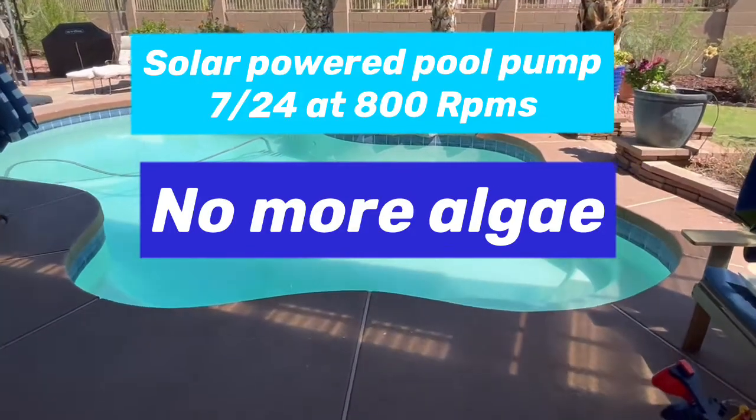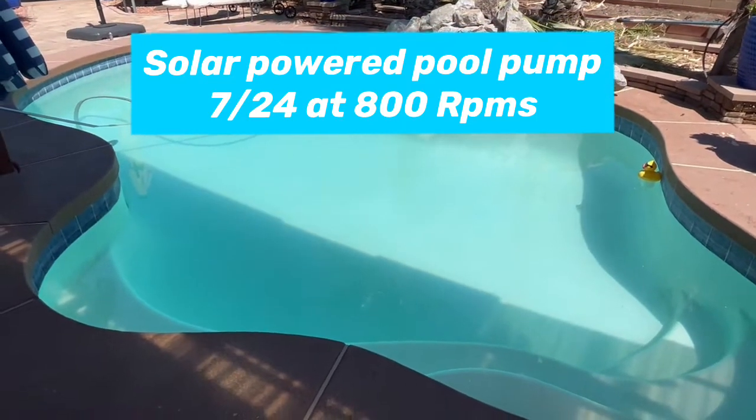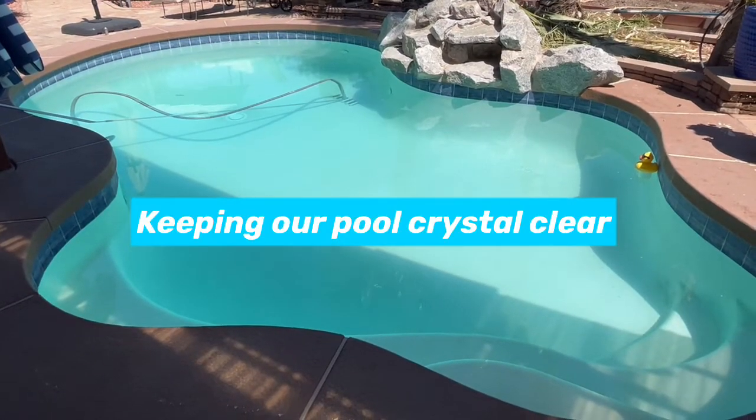Today on DIY Solar Power with Papa, I just want to do a quick video and talk to you about running your pool pump on solar 24 hours a day.